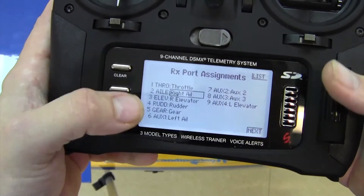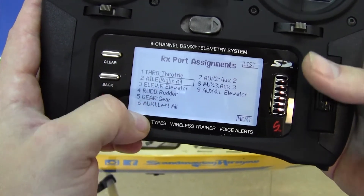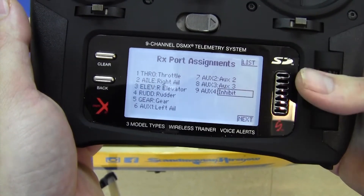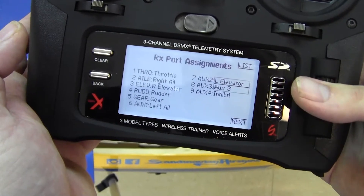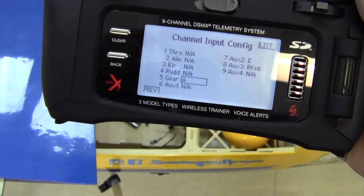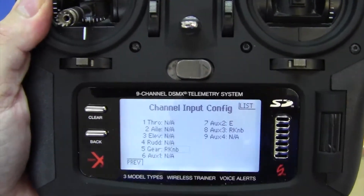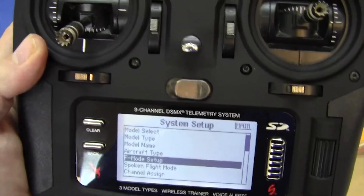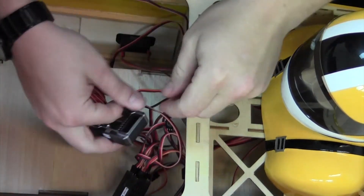Go down to channel assign to check our work. Channel two is right aileron, and aux one is our left aileron. We need to change aux four to left elevator so it matches what we plugged into our receiver. Then, importantly, we want to put our gear on a knob — just roll it to move it. Initially we're going to use the knob to change between gain levels, and we'll go more into that once we get things working.